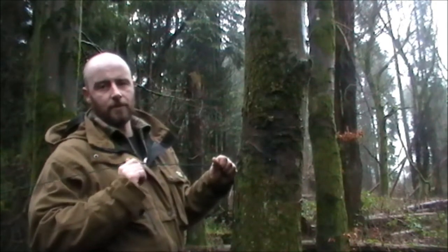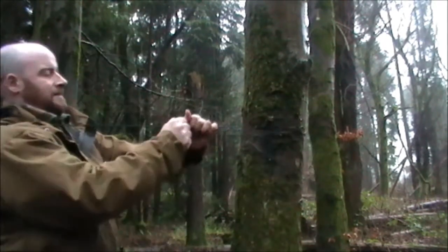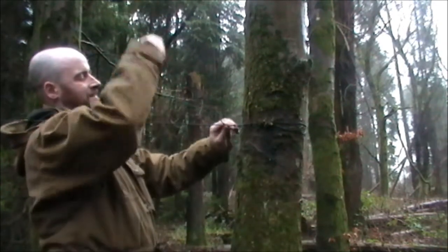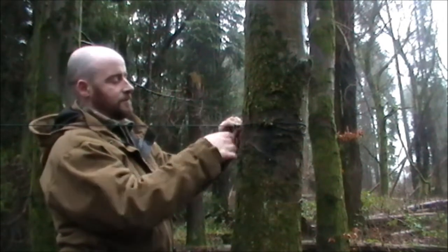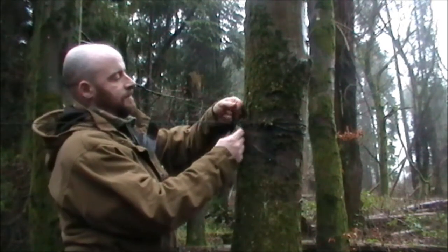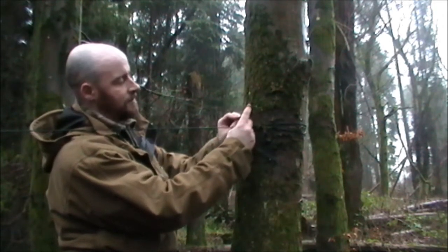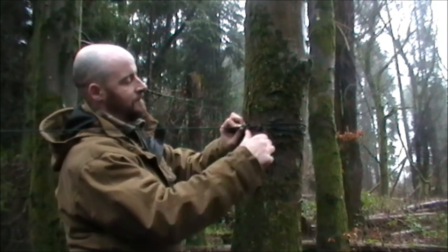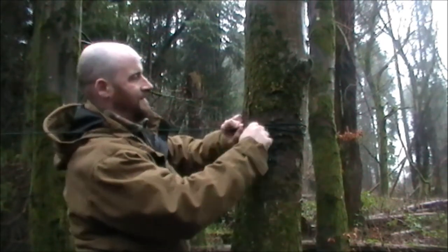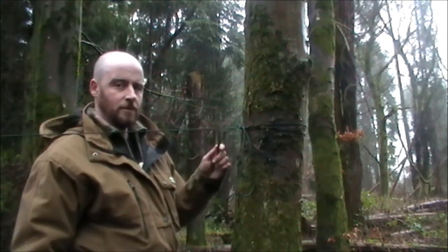We want to secure this end and we're going to use the taut-line hitch. So we're going round the tree — pull that nice and tight — over the tarp, and then go round the opposite way. Bring this over the ridgeline, create a loop, pass it up through that little triangle there, pull it tight, and then with the running end create another loop and pass it through the first loop. Make sure everything's nice and tight. Like the Evenk Hitch, this is also a quick release knot.